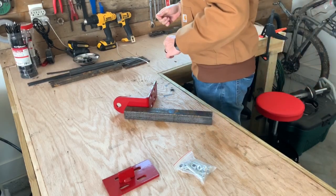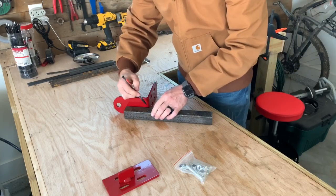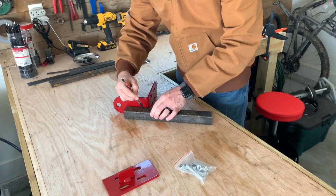I purchased a Noah store hitch from Amazon that goes on my Ferris mower, and I'm simply going to attach a one and a half inch square steel tubing to the bottom of it.